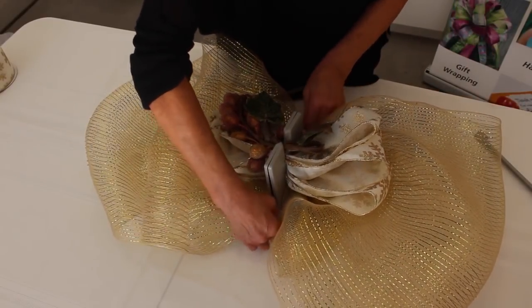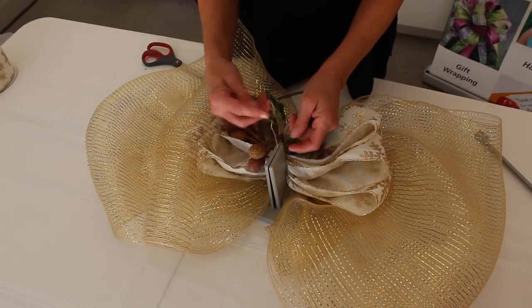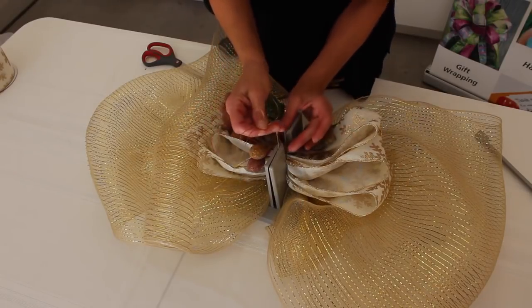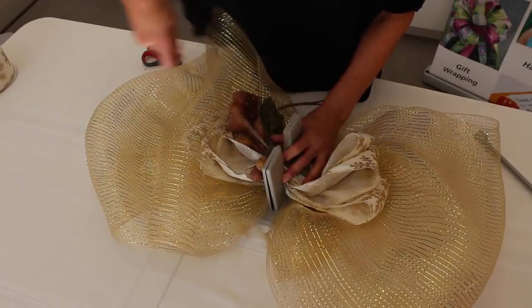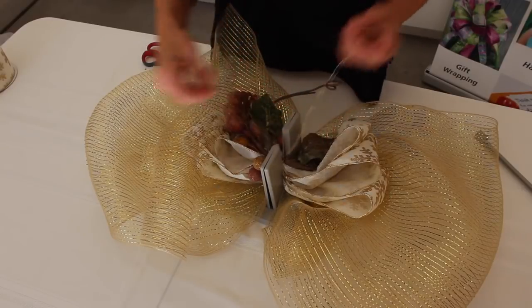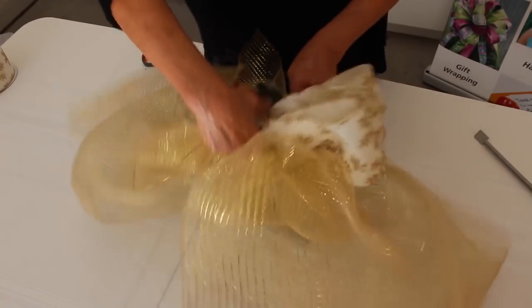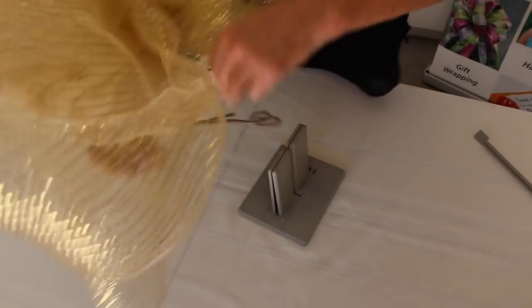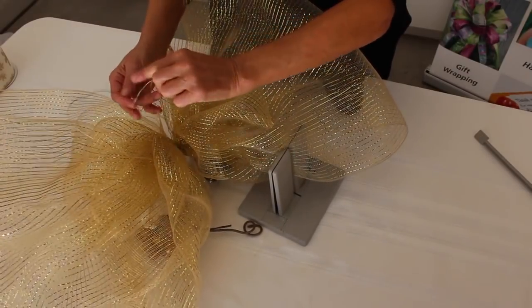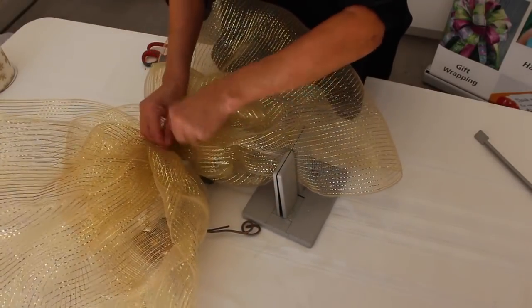Now I take the wire that I tucked underneath. The reason I folded the wire in half when I first did it is because now I have a loop end-to-end, so I have a slipknot. I just hold my bow down, pull it through the slipknot while it's still in the Bowdabra, separate my ends, pull it out, and bring the ends around to the back. I can tie a knot or tie a bow — I'll just tie a little bow on the back.